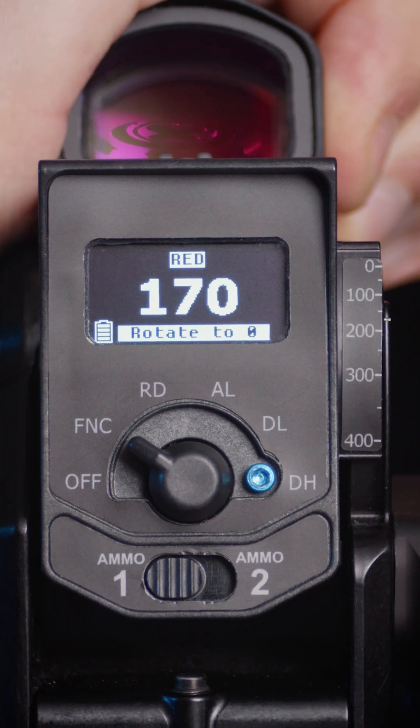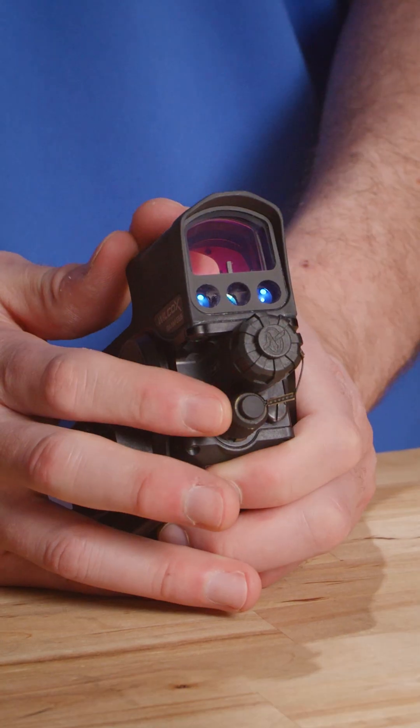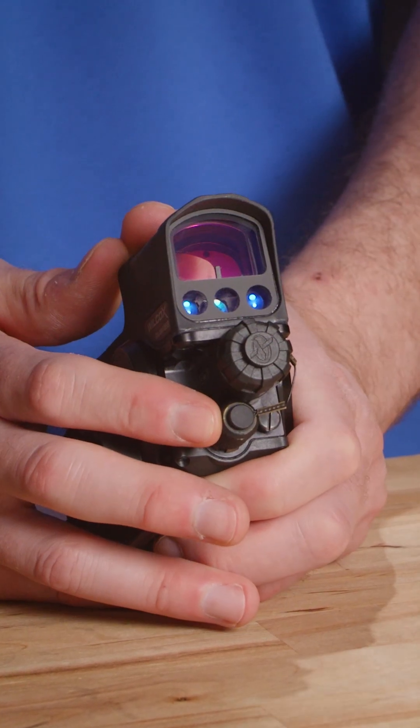With the target identified, the end user is going to manually adjust the site contained in the cradle to put the reticle on the target to successfully engage. Taking the cover off the unit, we're able to see the electro-optical bench. The lasers are visible: a red laser for bore sight, an IR pointer, and an IR illuminator.